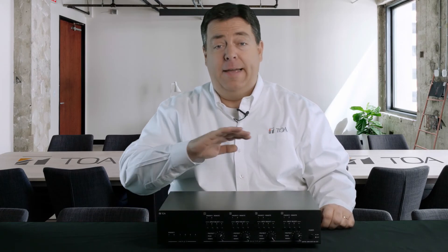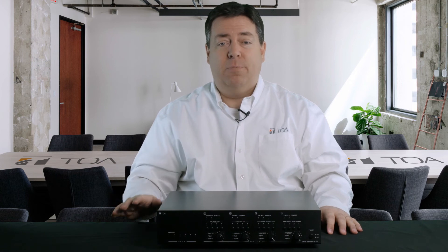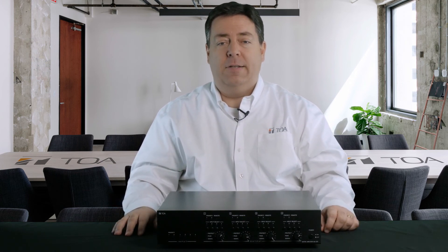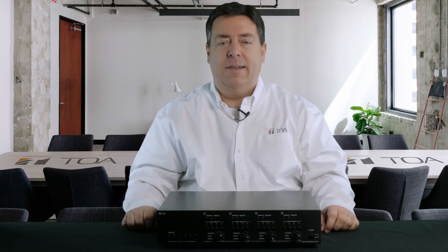The MA725 is an integral part of an overall sound system. No matter the size of your project, it's the right choice. For more information on this product and other TOA products, please visit our site at toacanada.com.